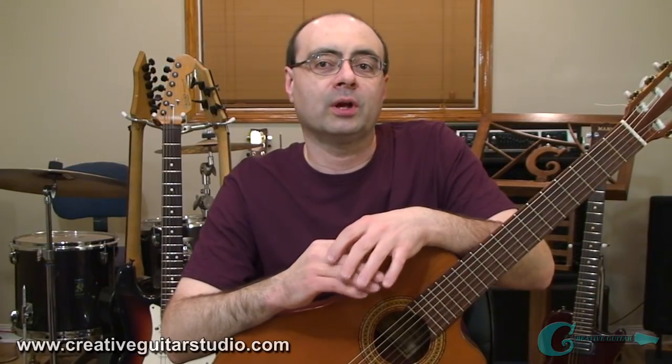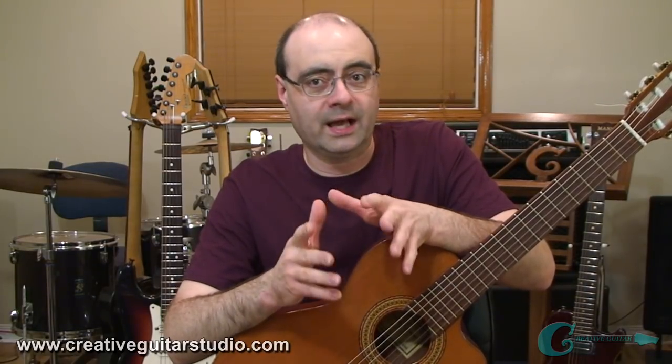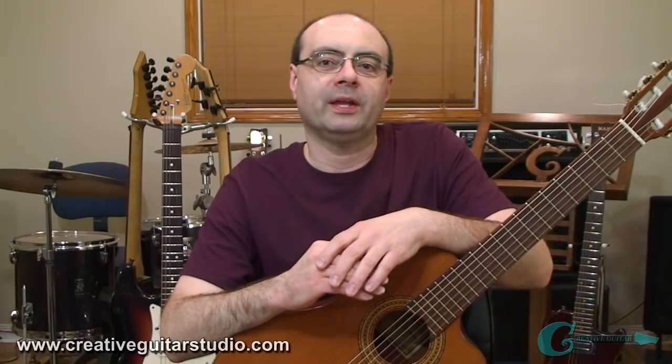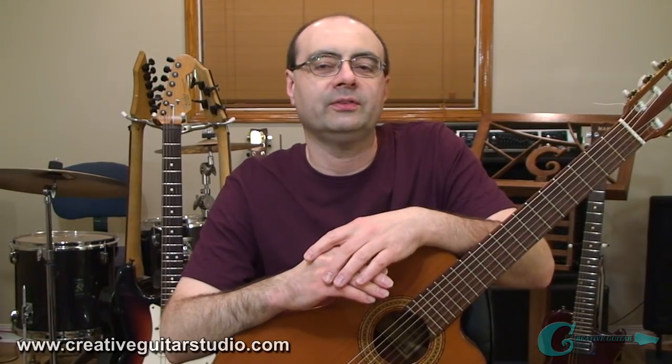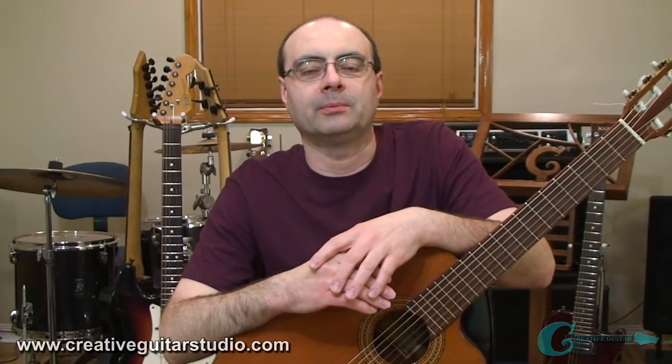In this episode of the Guitar Blog Insider, we're going to look at a classic piece of music that's about as simple as it can get, and that has recently been placed back into the public domain. It's the piece Happy Birthday to You, which was only recently, as of January 1st, 2017, placed back into the public domain.